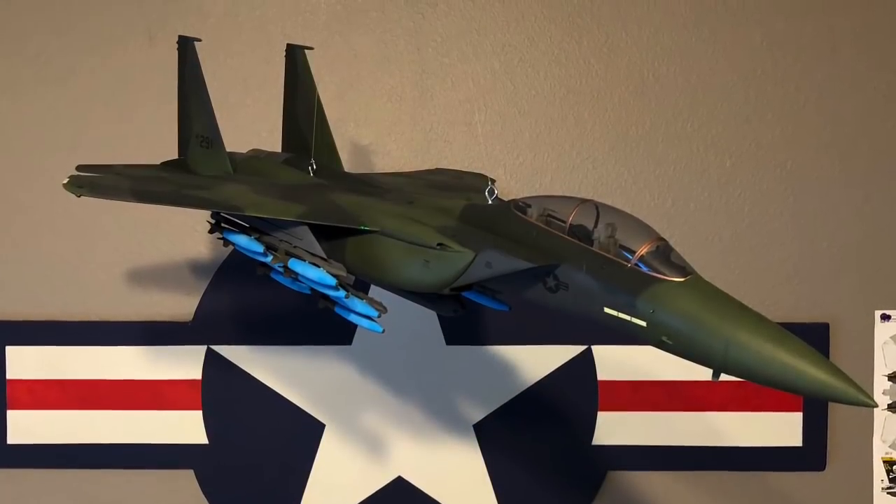One of them that I built was Revell's 1/32nd scale F-15 — supposed to be an E but it's more like a B. I built that one and hung it up on the ceiling, and I kind of enjoyed the build.